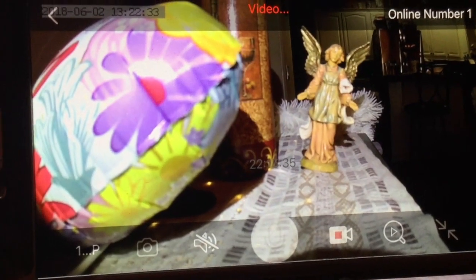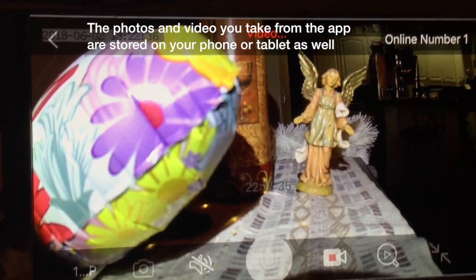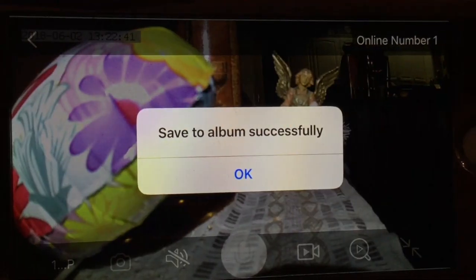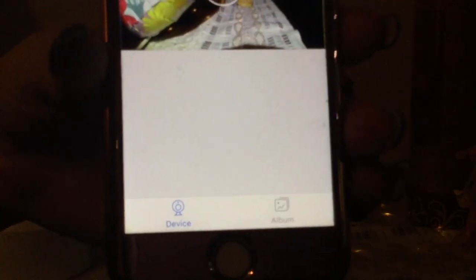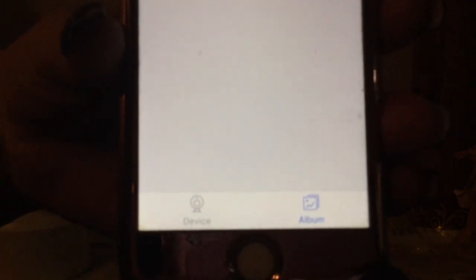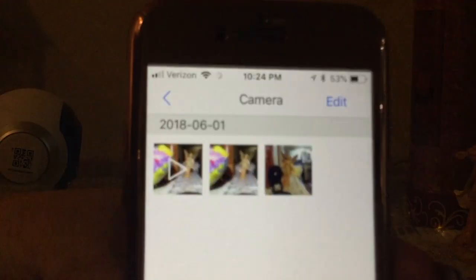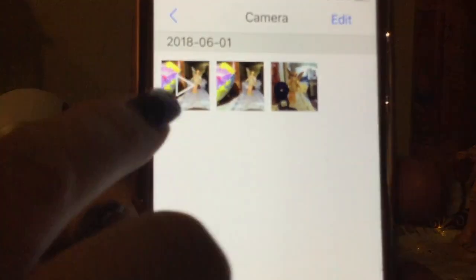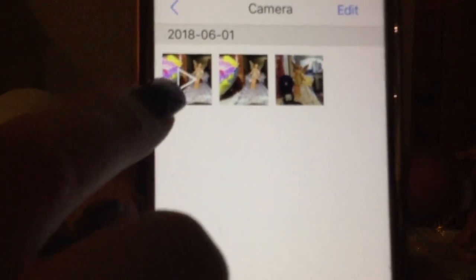Down here at the bottom it says 'Device' and then 'Album.' The Album is where any of your photos and videos are stored. It gives you the date and here's a video — it's got the triangle icon — and those are two photos I took. You can edit them from there, so you can go ahead and delete whichever ones you want to.